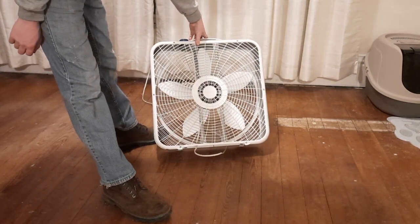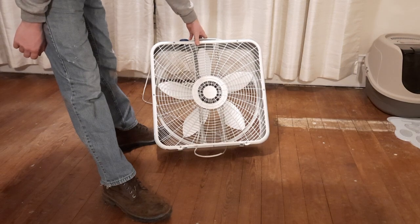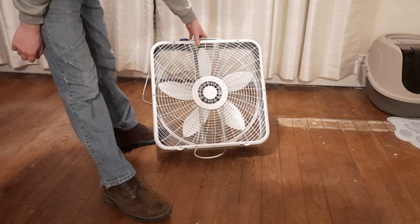The motor on this fan was absolutely plugged. It was mostly just surface dust — nothing major.